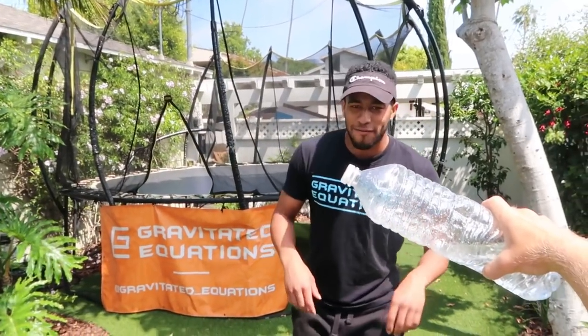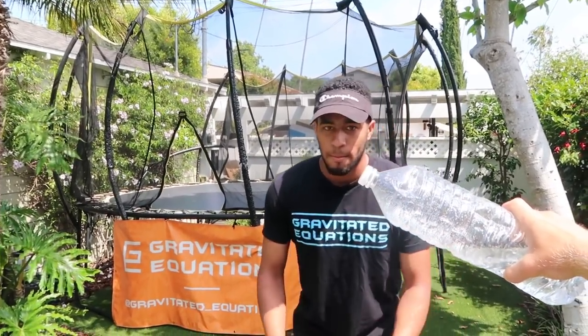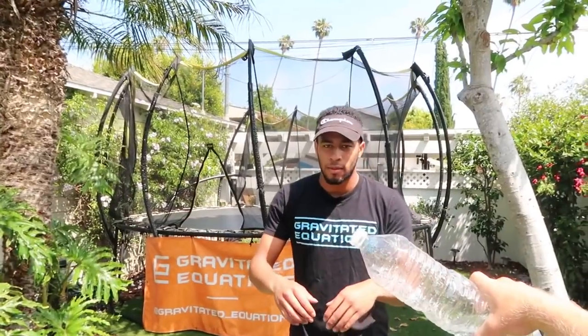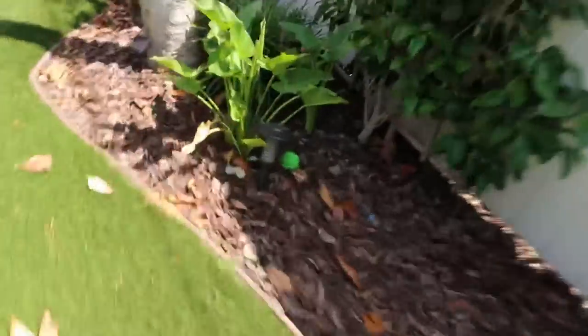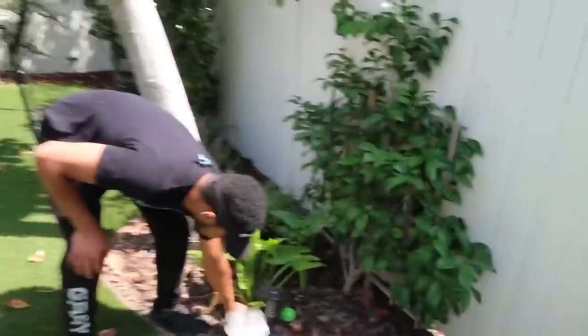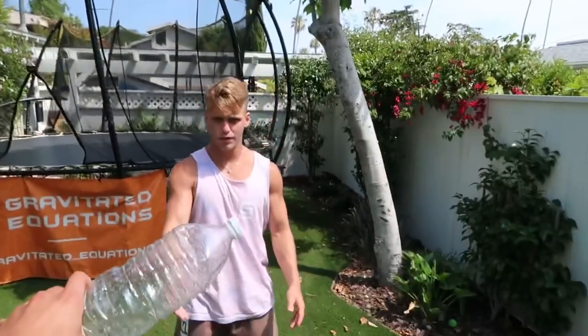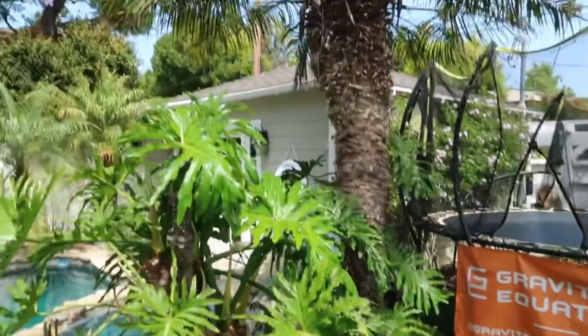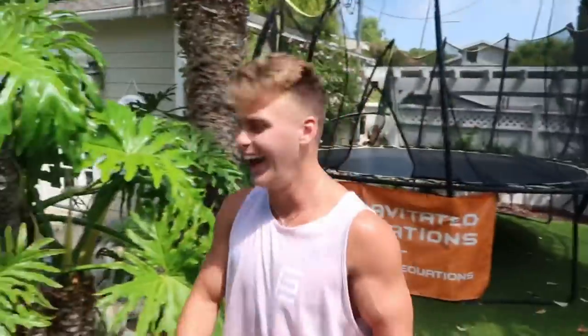We're gonna do a flash kick bottle cap challenge, check it. First try! One-take game, let's get it. Not first try. You kicked it but the cap didn't come off. I swear this challenge is catered to people who can only kick to the right — that's not fair. Clean kick, ladies and gentlemen, clean kick! First try ladies and gentlemen. Where'd it go? It's gone somewhere over there. I think I just kicked it into another universe. That was from the water bottle challenge.